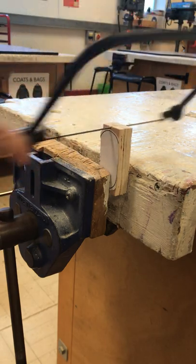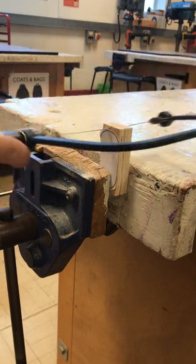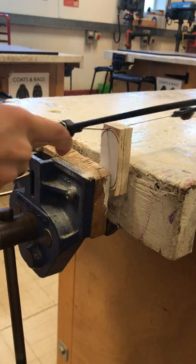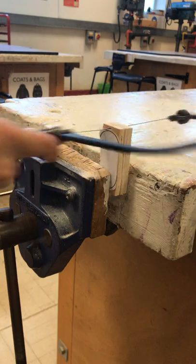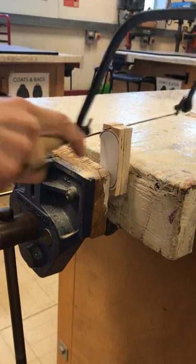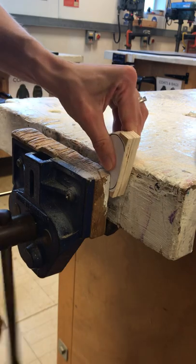Once you've got that bit, you might want to just angle this bit down — that will just help you a bit, and follow it down.